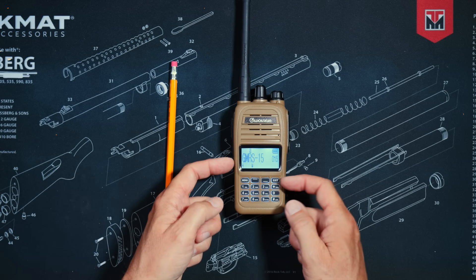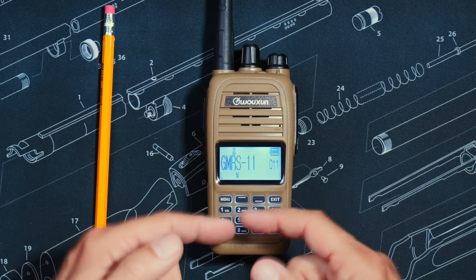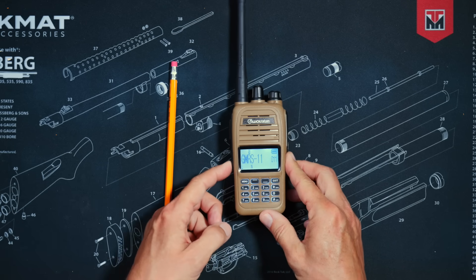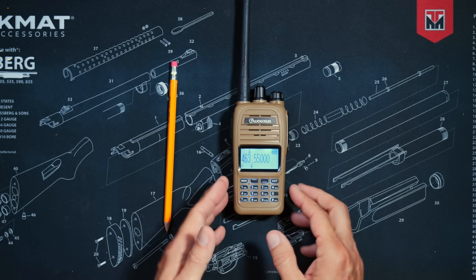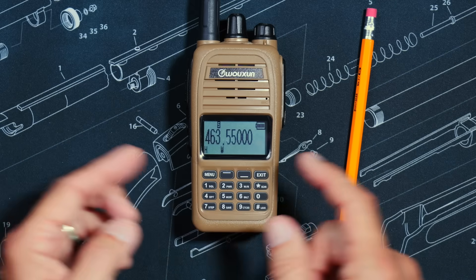The radio has a scanning feature to scan through channels, a favorite channel feature to quickly jump to your most-used channel, and a VFO mode so you can directly type a frequency on the keypad instead of being limited to preset channels.